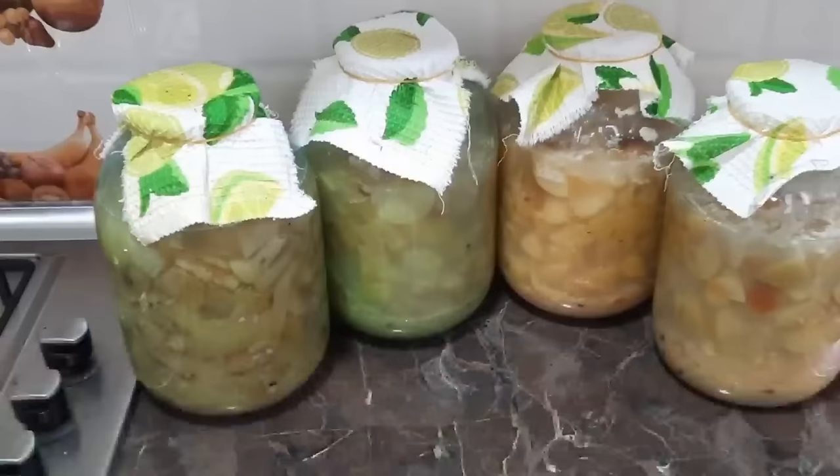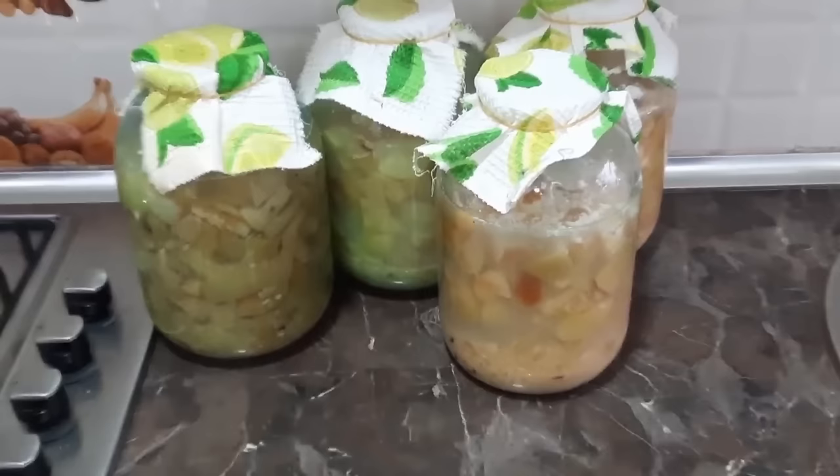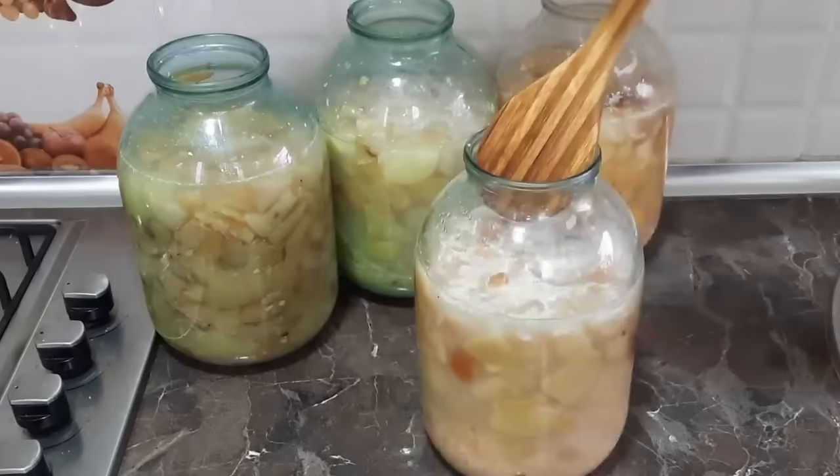Tam-tamına 15 gün keçdi. Artıq gördüyünüz kimi almalar balonun dibinə çökübdür. 3 balon eləmişdim. Bir balonda alma cəmi qabıqların soyundan hazırladım - onu göstərmək istədim ki, fərq eləməz, almanın özündən və yaxud da qabıqdan. Onu deyə bilərim ki, qabıqla hazırlanan sirkə daha tez əmələ gəlir, nəinki almanın özü ilə - yəni nəzərinizə alın.